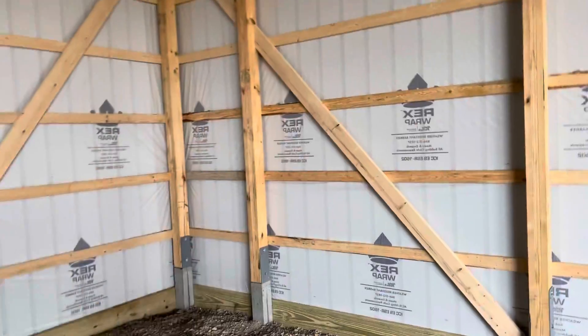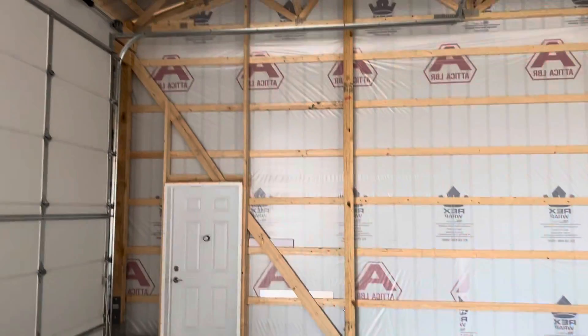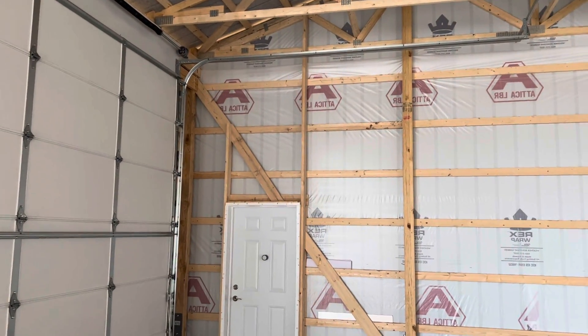Check out this rack bracing right here — see the diagonal bracing or rack bracing? It keeps the building from racking. See that diagonal bracing as well?